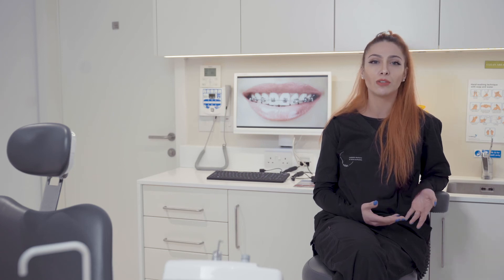In an adult it's less predictable, so some cases of crossbites might not be completely fixed with orthodontic treatment alone and they might need orthodontic surgery.